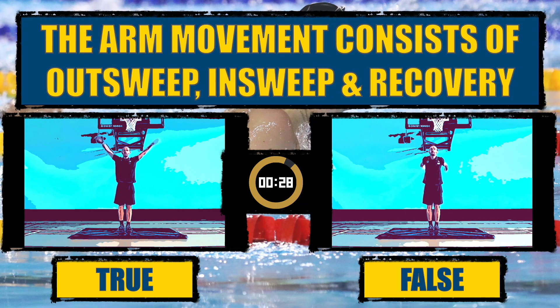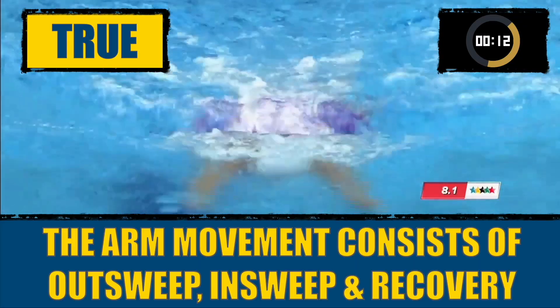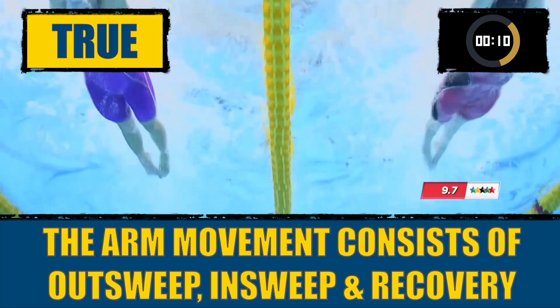The arm movement consists of outsweep, insweep, and recovery. True, the arm movement consists of outsweep, insweep, and recovery.